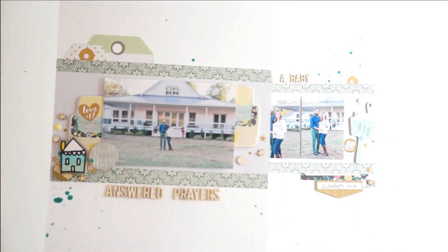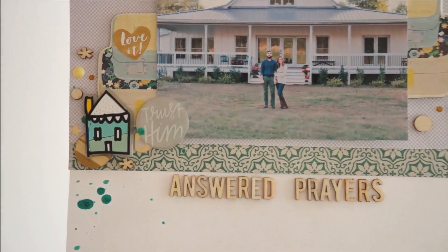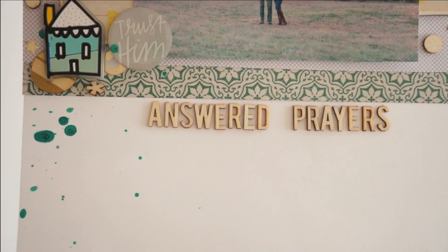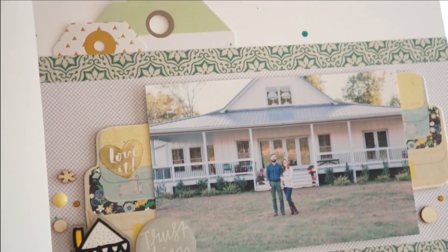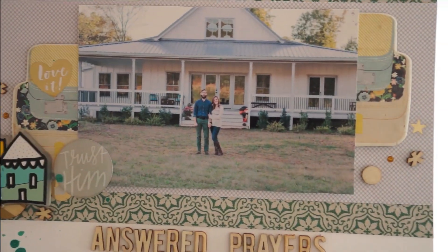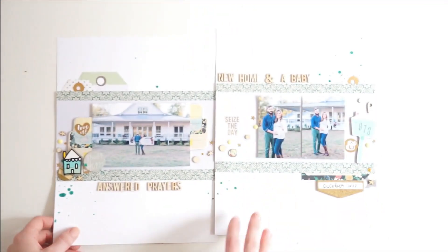If you liked this video, please give it a thumbs up. Make sure to subscribe to my channel so you don't miss any of the fun creative projects that I do. Check out my scrap my stash series to see the kits I put together at the beginning of each month using things from my scrapbooking stash and how I use them up. I hope you have a wonderful day and happy crafting — I'll catch you in the next video.